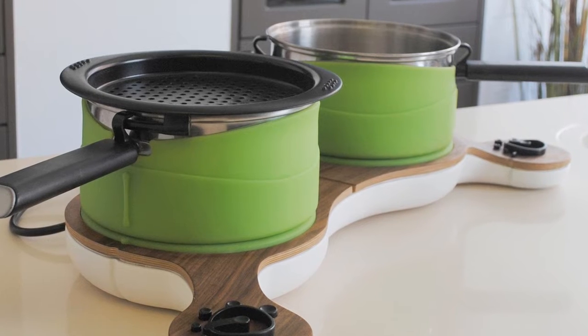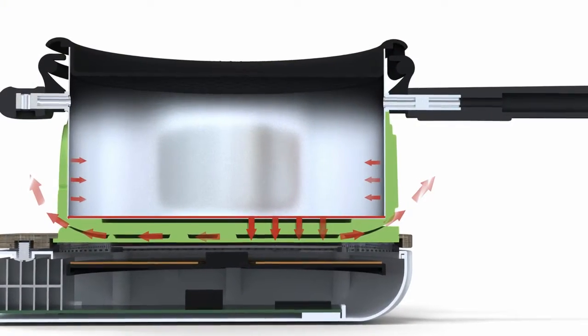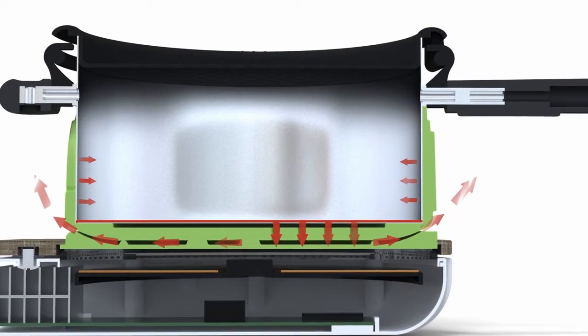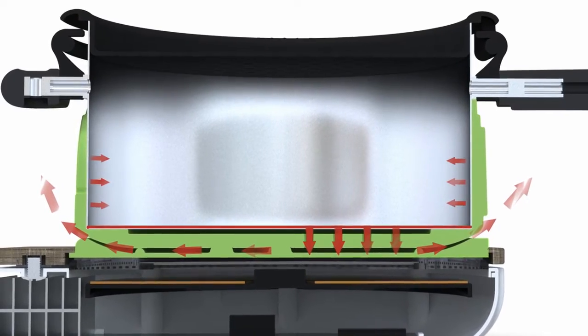The product works using induction technology. The principle of induction is that you can turn the hob on and it will stay cold until you put a ferrous pan on. After this, the pan heats up and heat transfers back into the surface. The problem is that when you remove the pan it leaves a very hot surface, which presents an immediate hazard — particularly to a visually impaired user. One of the features of this product was to overcome that initial problem and reduce the hazard it was presenting.